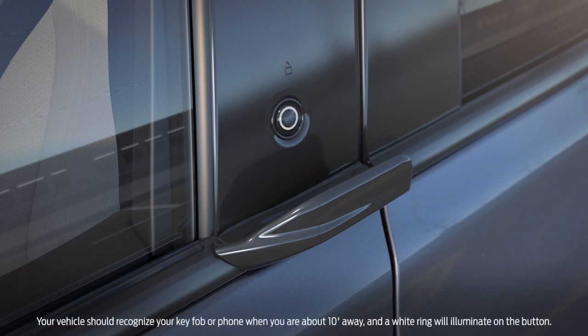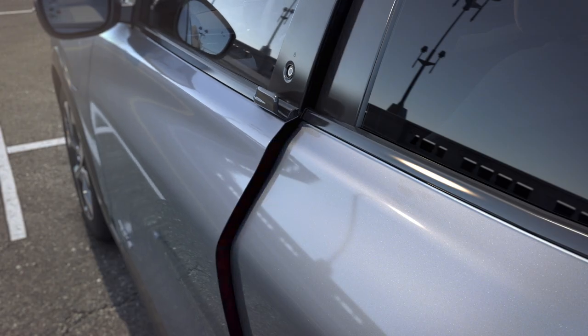With your key fob on hand or phone as a key, simply push the button to activate eLatch. Doing so will cause the door to unlatch and pop open slightly. A convenient pull handle just below the button is there to assist with opening the front door — simply pull the handle to open it all the way.